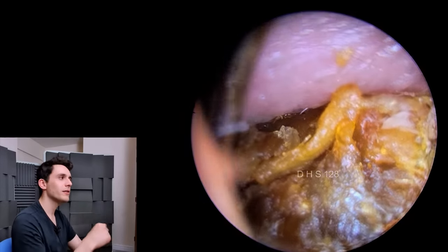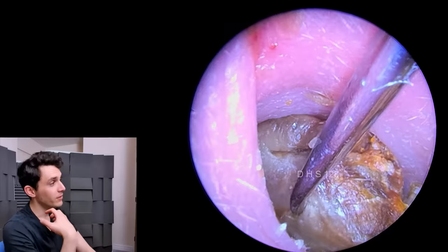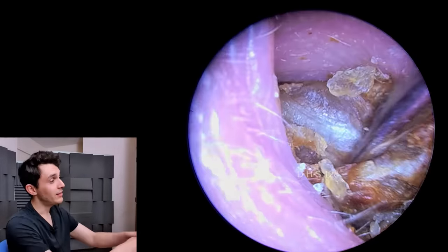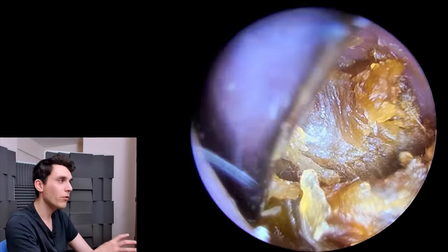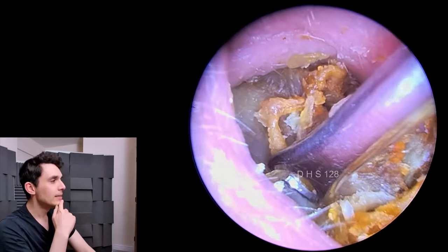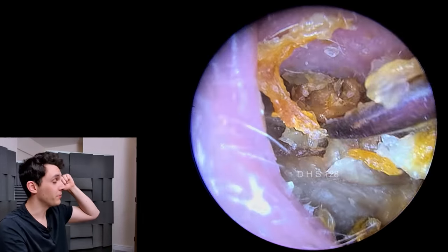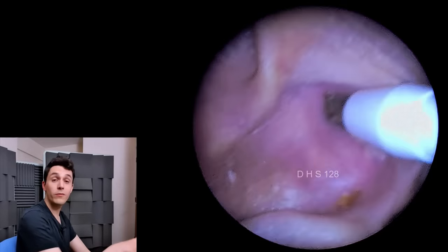This is a Formby scoop — I think I've shown this only once before. A Formby scoop is just a very large Jobson horn, a very large metal smooth Jobson horn. As you can see, it's just impractically large — almost way too large for 99% of cases. I thought I might get away with it here and just yank this plug out quickly. But as you can see, I'm just pushing it in further — I'm disturbing the plug but ultimately undoing the work I did. This is the problem with a lot of tools on the market.